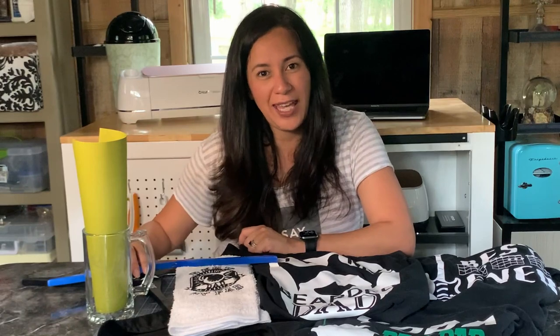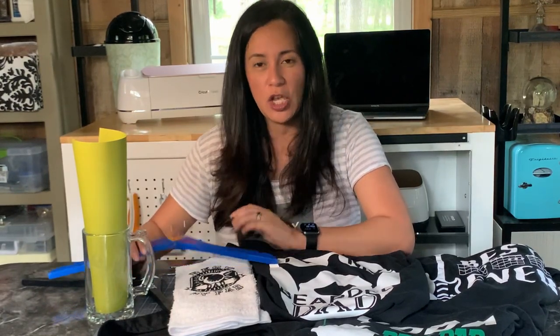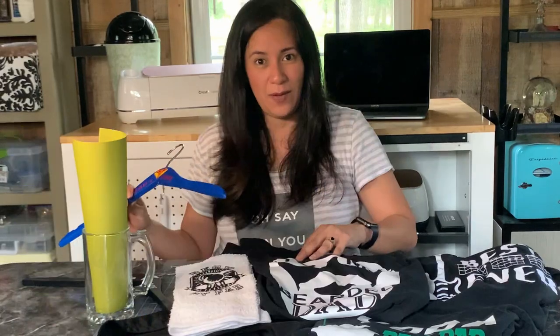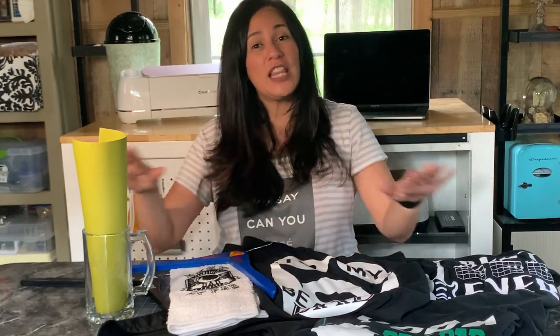Don't forget to hit that notification bell because my next videos are going to be Cricut Design Space tutorials showing you how I made these images, so you can make these for yourself. Look for me on other social media — I have a Facebook page, Instagram, and TikTok, though those are not all crafting videos. That's all for now, thank you for sticking around, good luck on the giveaways, and I'll see you next time. Bye!